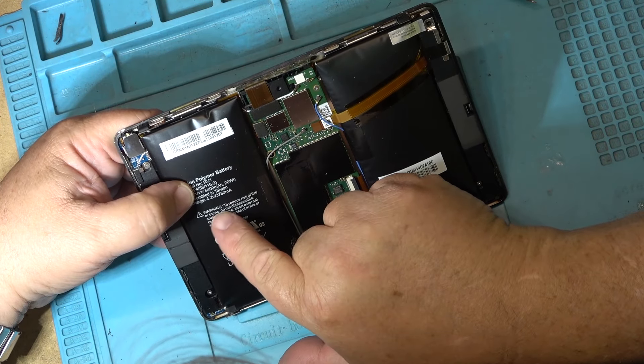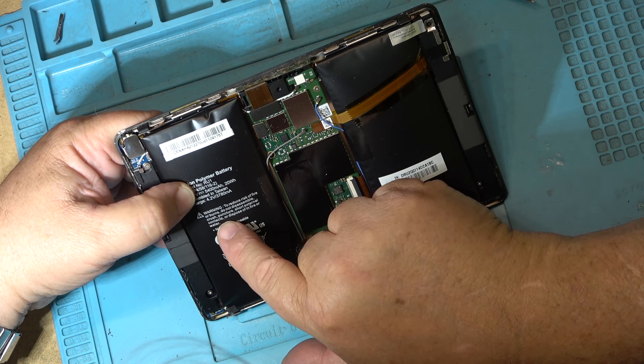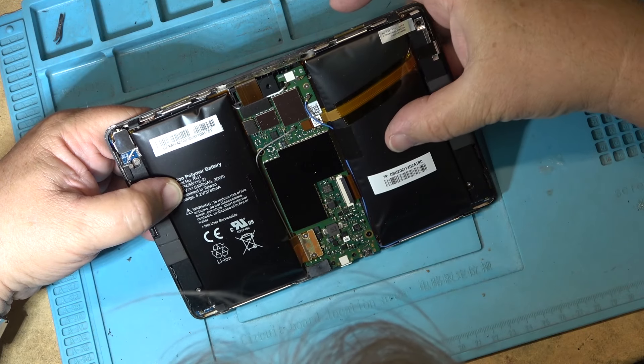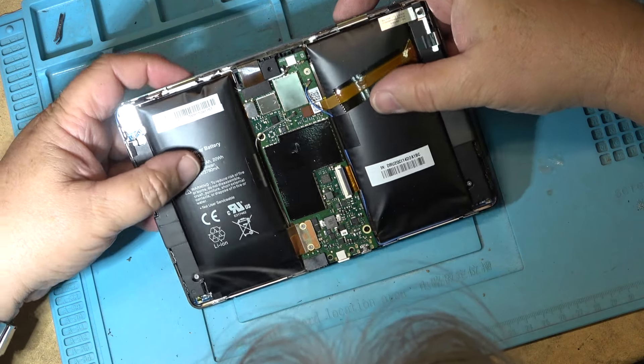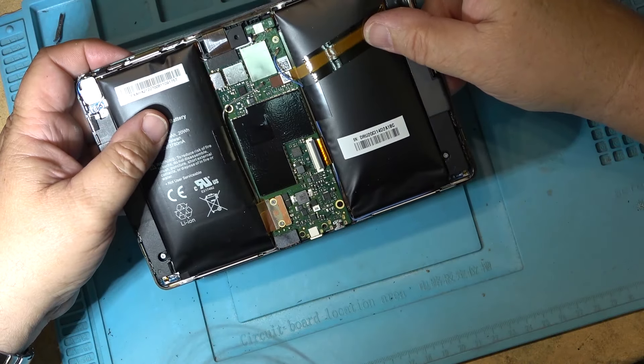The battery label reads: 'To reduce the risk of fire or burns, do not disassemble, crush, puncture, short external contacts, or dispose of in fire or water. No usable parts.' — You think? Okay, it's got two batteries in here. How do I get them out?